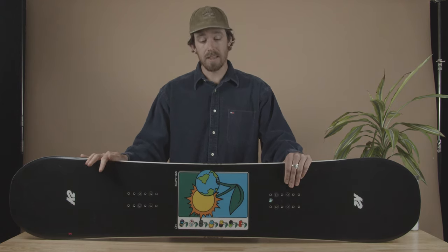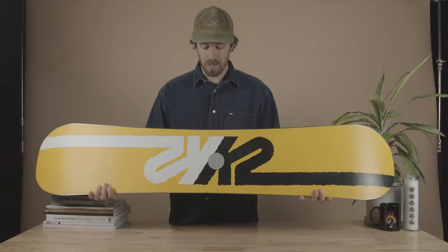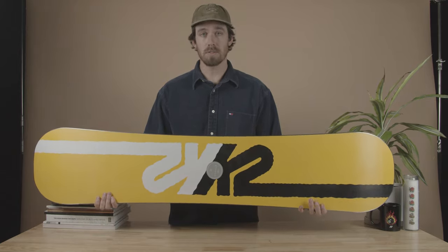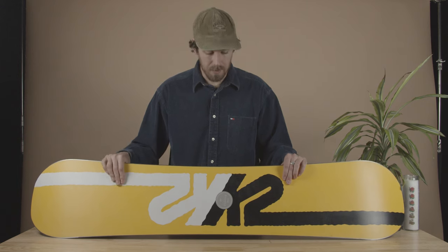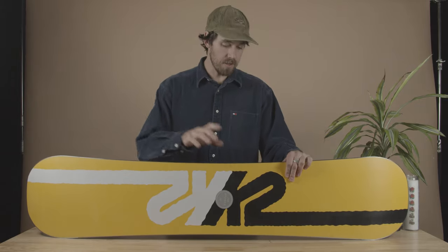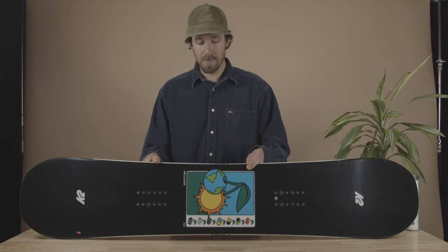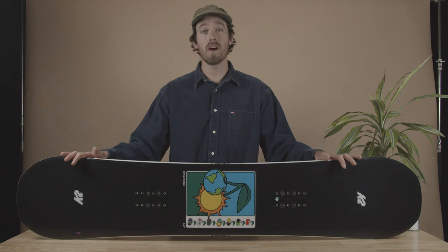Overall, this board is one of the most capable, versatile freestyle boards that we have in the line. It's an absolute fan favorite — team riders like Kennedy Deck do everything on this thing and absolutely love it. Coming over to the base of the board, we've got this nice poppy yellow — it's our Sintered 4000 base, super high-end, really fast, holds wax really well. Overall, the Spellcaster is an amazing freestyle snowboard, so head to an authorized K2 dealer or go to k2snow.com.